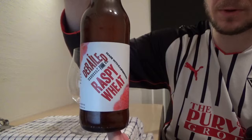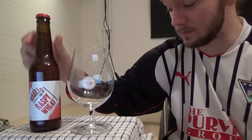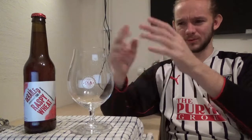So this one is called the Raspy Wheat. It comes out at 5.7% and as the name suggests it's a wheat beer with raspberries added to it. From what I gather the Derailed series are their beers that are a little bit more adventurous, a little bit more amped up. For me most of the Breakers Utfin beers are almost like food pairing beers — they're just meant to be sessionable and complement the flavours of food. But the Derailed series is a little bit more punchy.